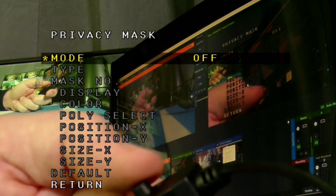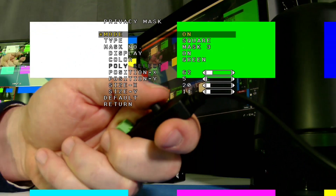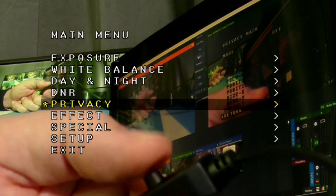Privacy is an interesting feature I've not seen on other cameras. It gives you eight different squares that you can go through and adjust their position on screen. I can adjust the green one — you can see it moving — so I can place it to cover up certain things. I can also adjust the color of the squares so they can all be one color. I thought that was an interesting feature. I'm going to leave that off for now.